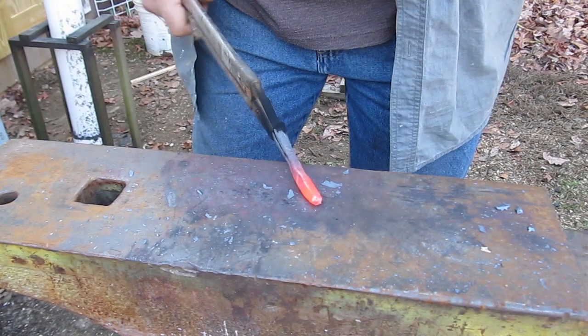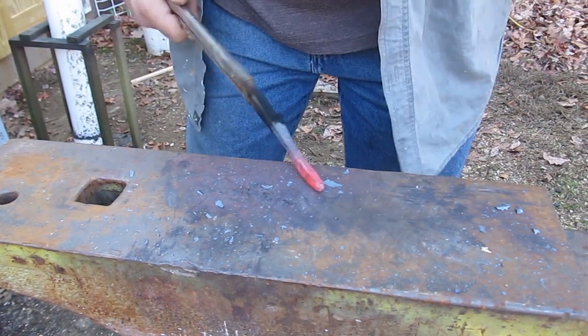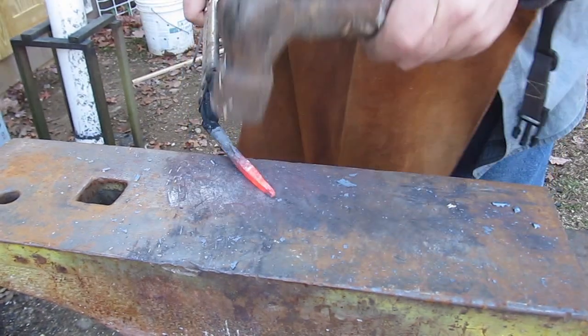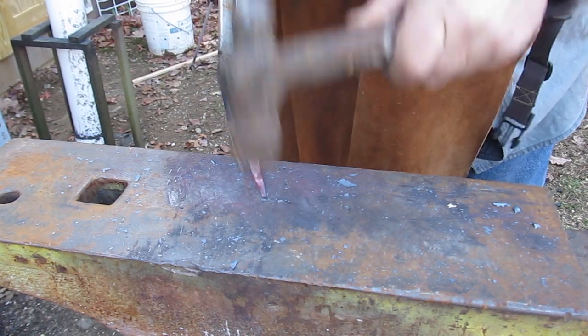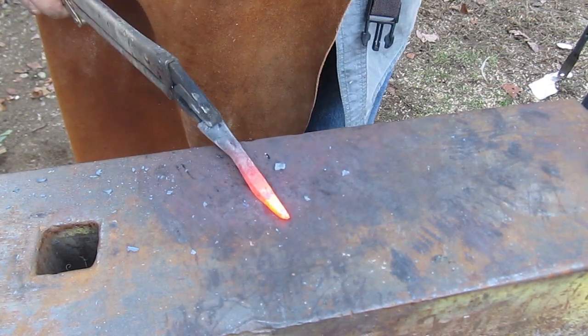Right now it's cylindrical, but you see this motion I go with my hand back and forth — my right hand there back and forth — that causes it to be squared off. And then once it's squared off, we can bring it out to a point, continuing with the back and forth motion with the right hand. So we've formed a point and it looks pretty good.